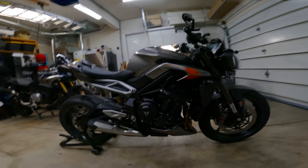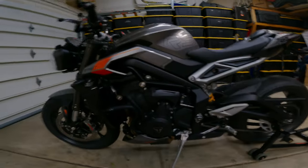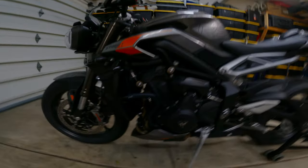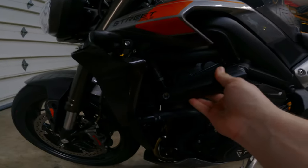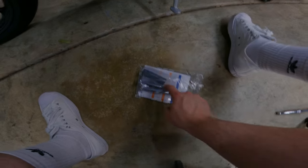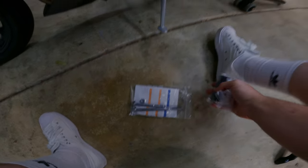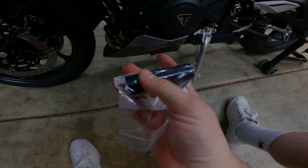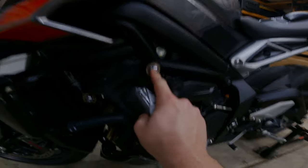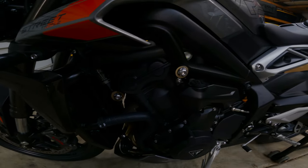Now let's go to the other side, which is the fun side that has the spacer and long bolt. We are moving on to the left side of the bike. So it's going to go like that, but you can see there is a need for a spacer. The kit comes with a very long bolt and then two spacers. The smaller spacer is going to go on this one, and then the long one is going to go on this one. So I'm going to go ahead and do that — same thing as the other side.